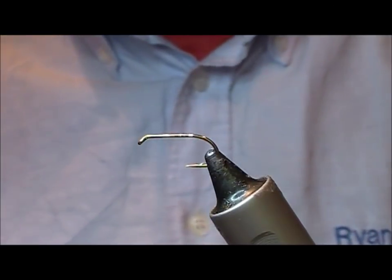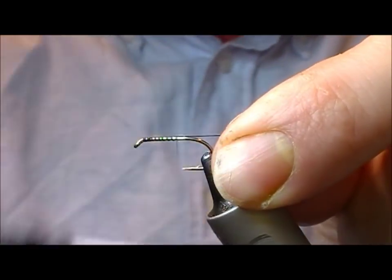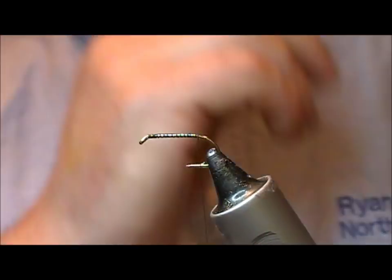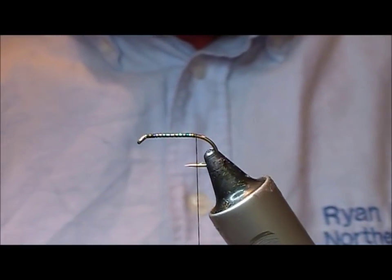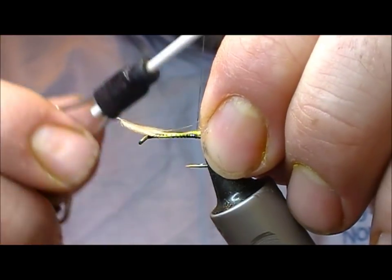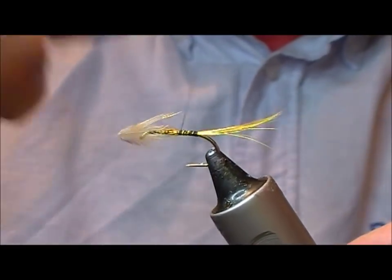I'm just going to tie a fly called the stone goat. This is essentially a sea trout or brown trout fly, but it will also work for salmon on lochs such as Caramore. I've tied several for fellas going there, so a black thread, size 10 B175, although we could use an 8, or it would be more awkward to tie as a 12, given the type of tying.